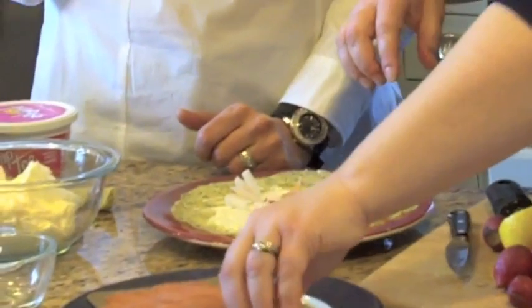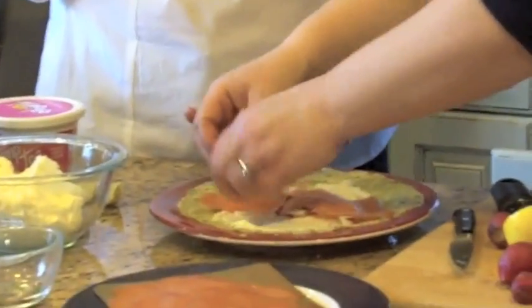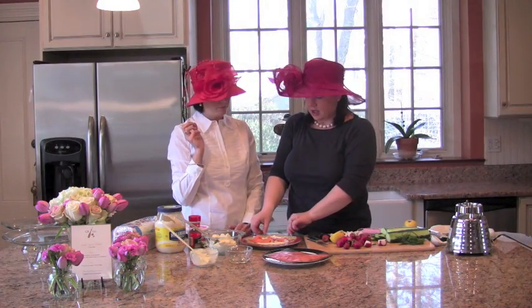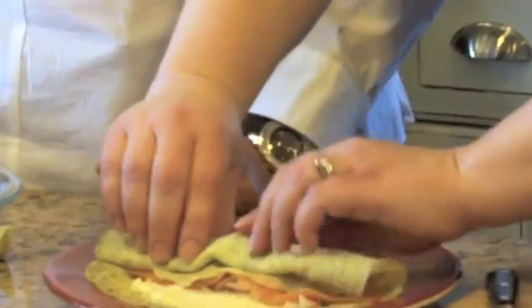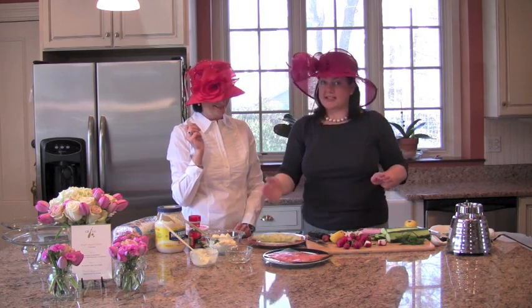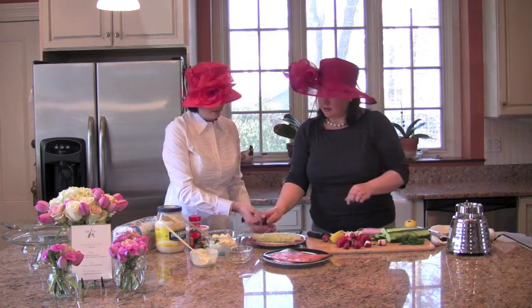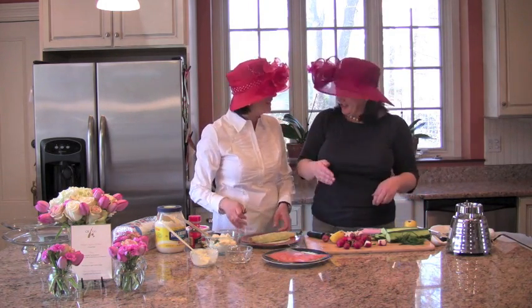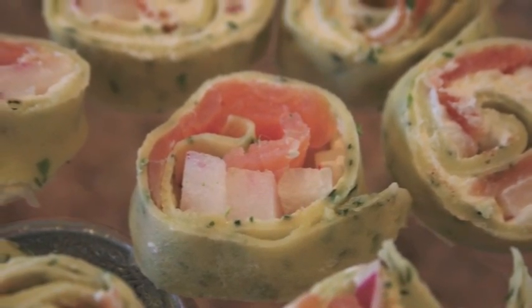Last but not least is the smoked salmon — you can spend a little or a lot, it's completely up to you; you don't have to get the most expensive salmon in the store. Align the salmon down the middle as well. Then roll it up like a burrito, being careful because crepes are very delicate. Now slice them into pinwheels — start in the middle and work your way out — put them on the platter, and you're done. Fabulous!